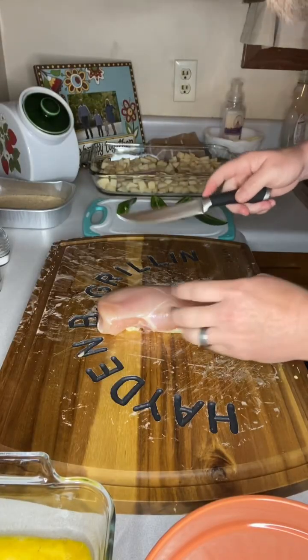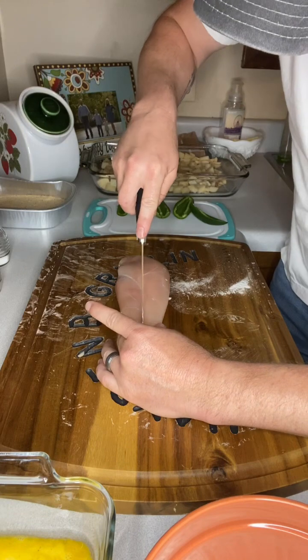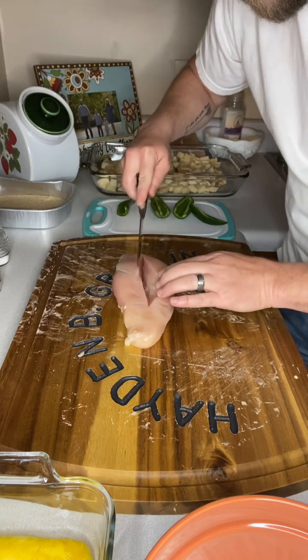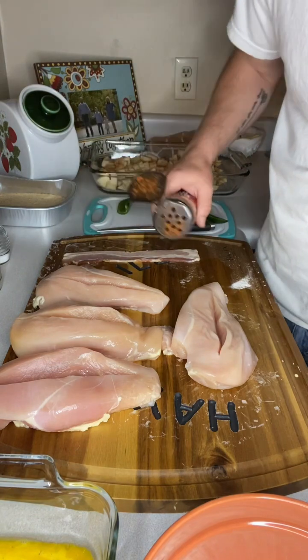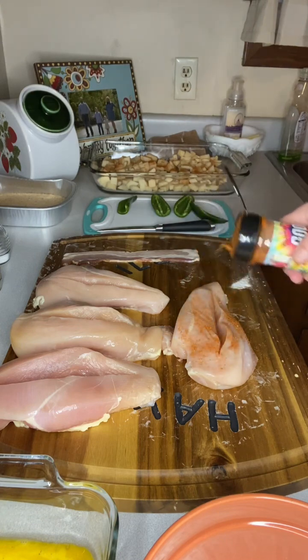Now the next thing we're going to do — I've got my chicken breast here. Turn it long ways. We're going to cut a slit right down the middle, but we're not going to go all the way through. We're not going to cut it in half. Now that we've got our chickens cut, I'm going to take the Granny Moore's Good Rub and just season it on top.